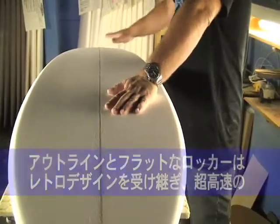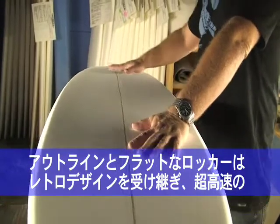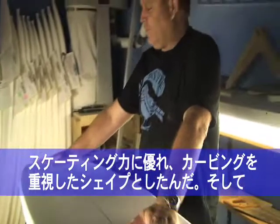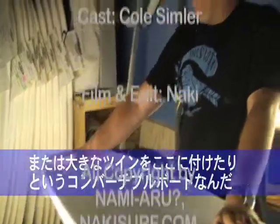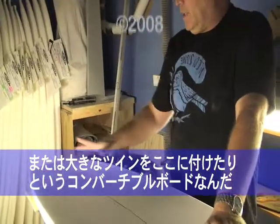It's kind of a retro hotline — it's got the same theory: a real flat rocker, and you've got some speed, so that lets them go super fast. They're really skatey and fast, and real carby. Depending on your fin setup, you can make them snappier with a quad, or if you want to do a tri or big twin fins.